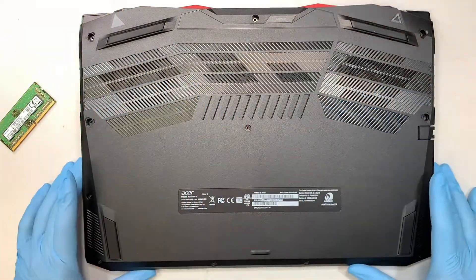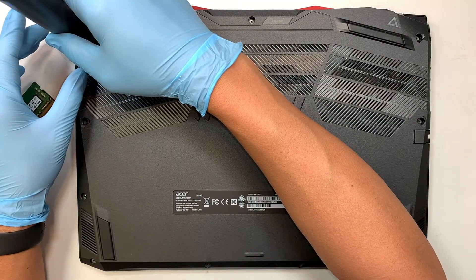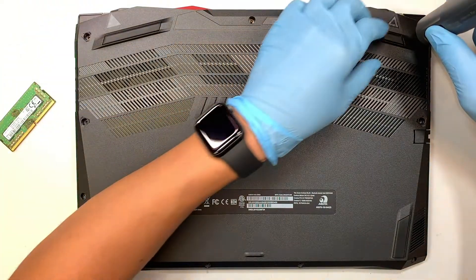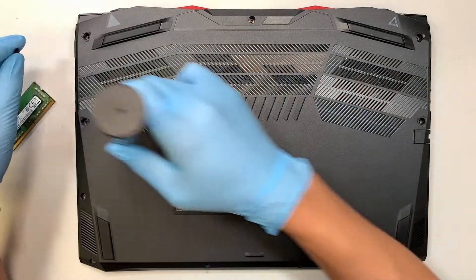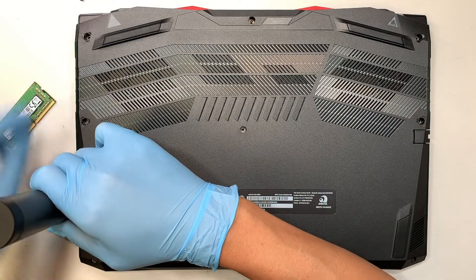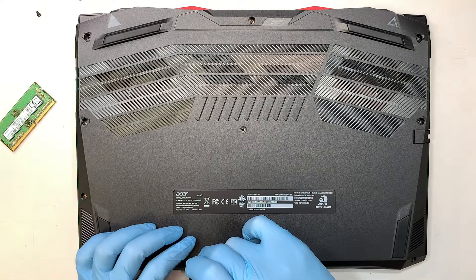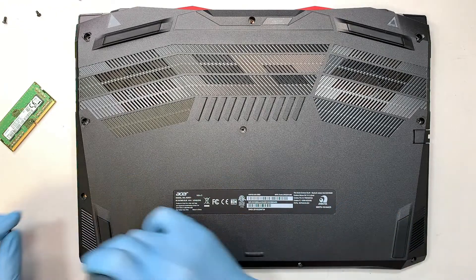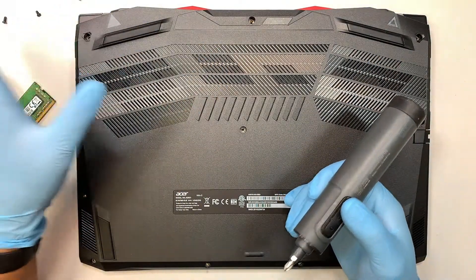The first thing to do is go ahead and remove all the screws and the back cover. All you need is a Phillips screwdriver — I'll be using an electric screwdriver in this video. All the screws are the same size, so you don't have to worry about mixing them up. Just remove all the screws and put them to one side.